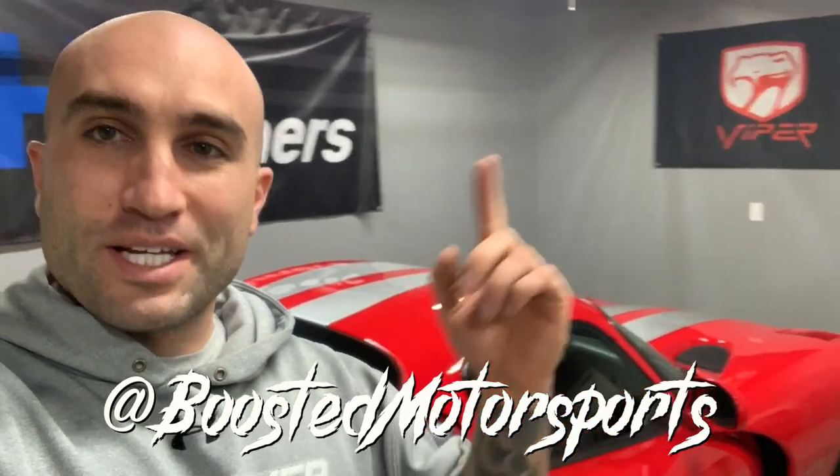Today is part two of the Hellram back-to-stock transformation. If you didn't catch the last video, be sure to check that out — I'll link it above. In that video we took off the pro charger, removed the electric fan, drained the coolant, and got quite a bit done. We also put on the stock airbox, which I'll show you in a second.